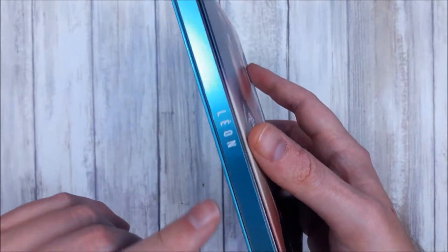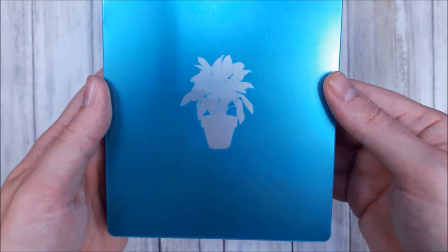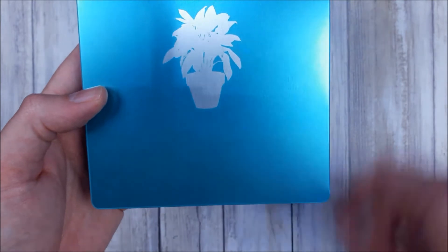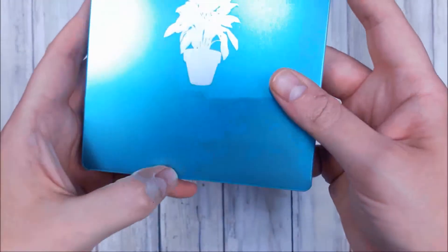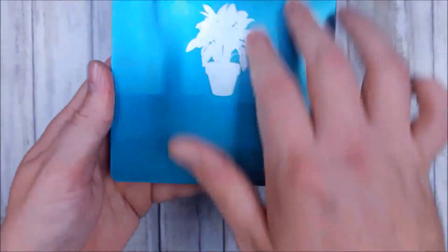The spine is simple blue: 'Leon', Studio Canal. And on the back — what do I see? There's a dent in the steelbook. Amazon should really get their protective shipping together, if you ask me. It's still beautiful, maybe I can press it out. It's not huge, but my OCD is triggered — it could have been perfect.